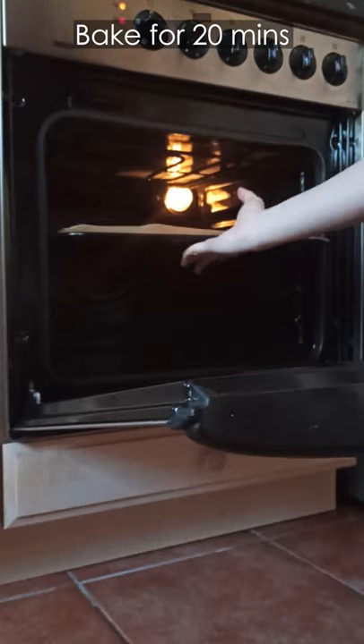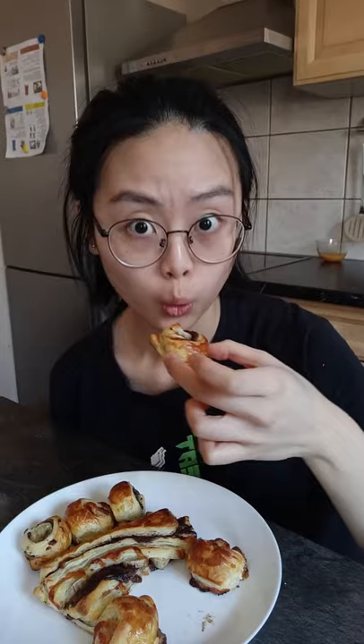Remember to egg wash the outsides and bake for 20 minutes. And there you have it. Plate for aesthetics and take a bite.